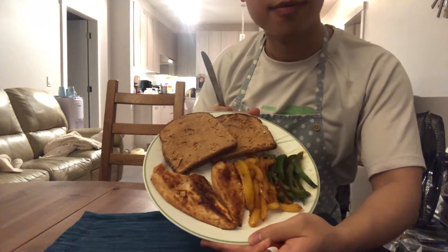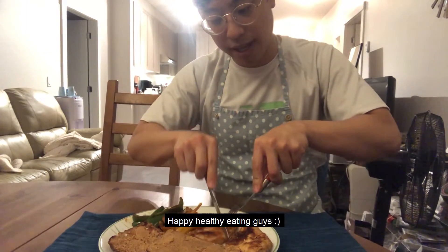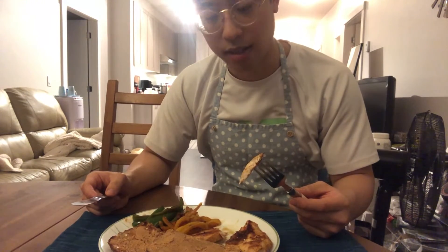Alright, so there we go — that's my dinner. Happy healthy eating guys! I don't always eat like this, but I do go out and eat with my friends too. This is just one of those nights where I decided to cook and eat healthy.